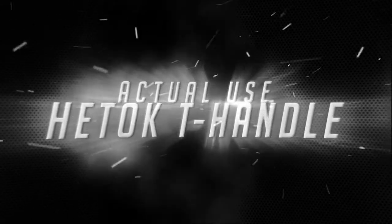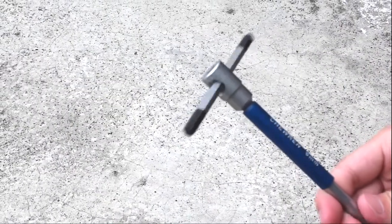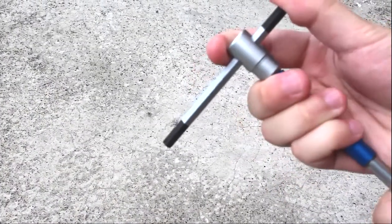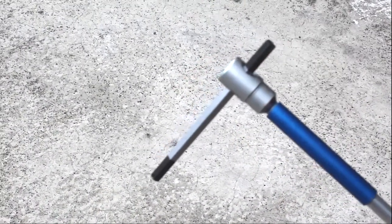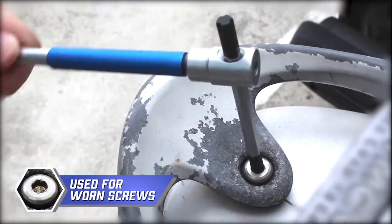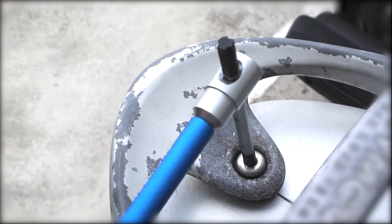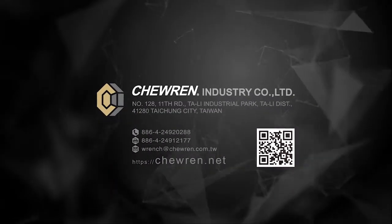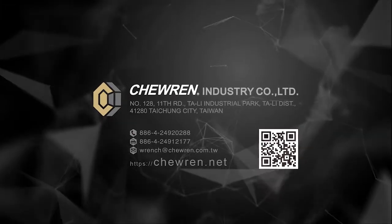Actual Use: Headache Tee Handle. Headache Tee Handle to stop.